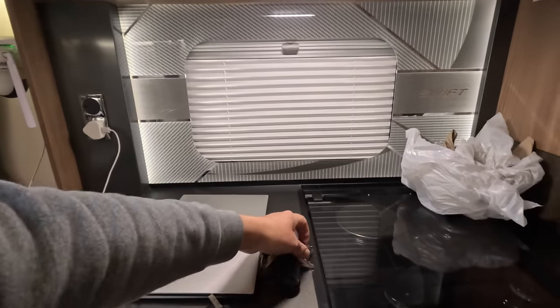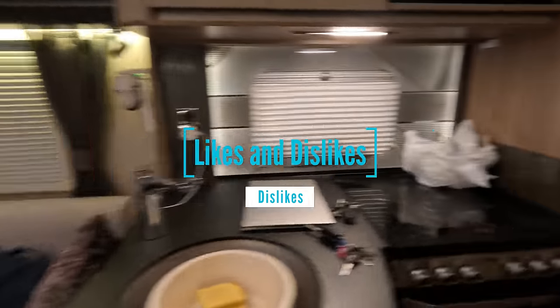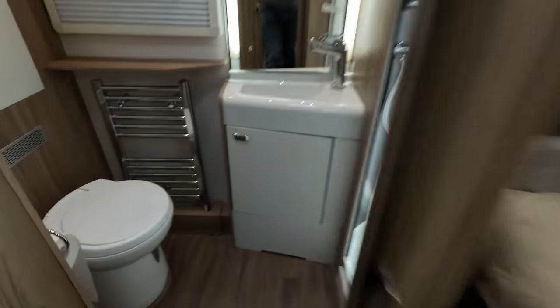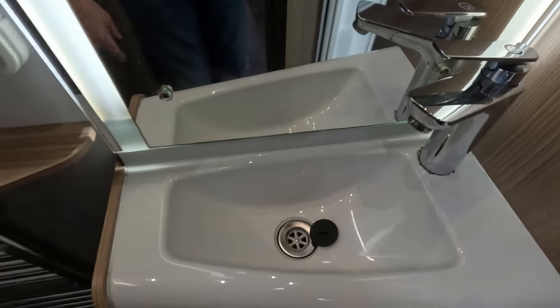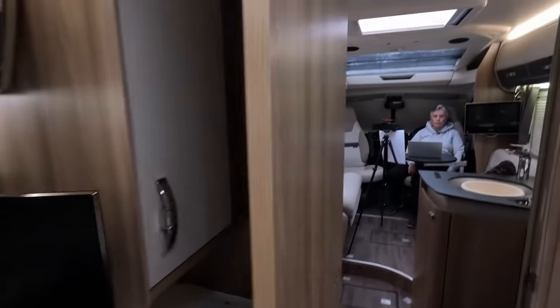Now for what we don't like. First: the shape of the bathroom sink. It doesn't make it easy to use — it could have been square. It does give more foot room, but it's not ideal.